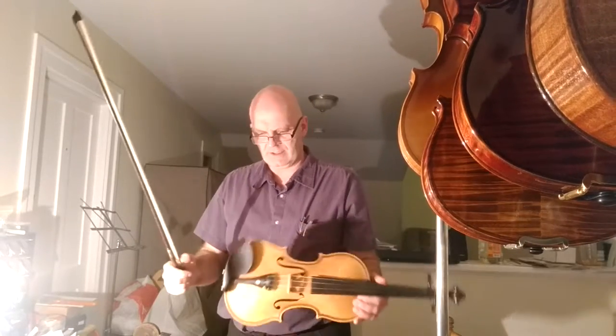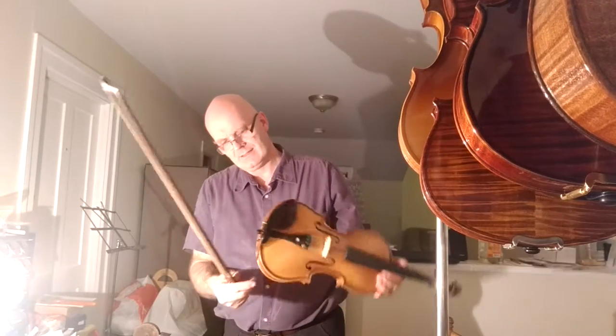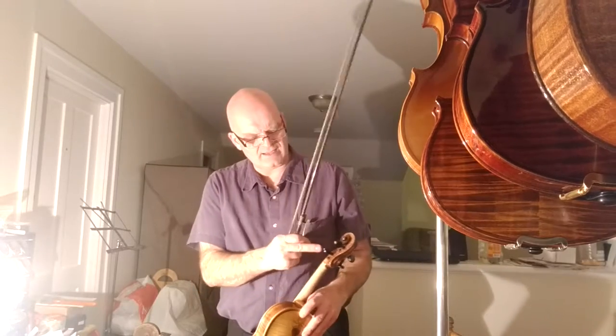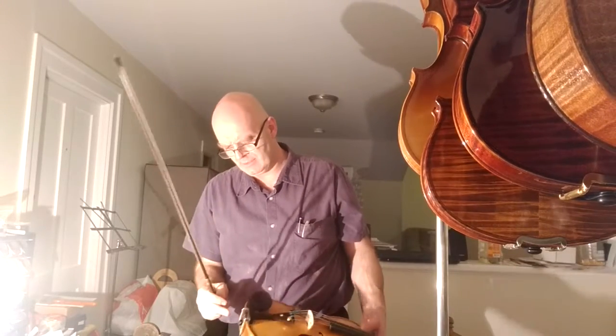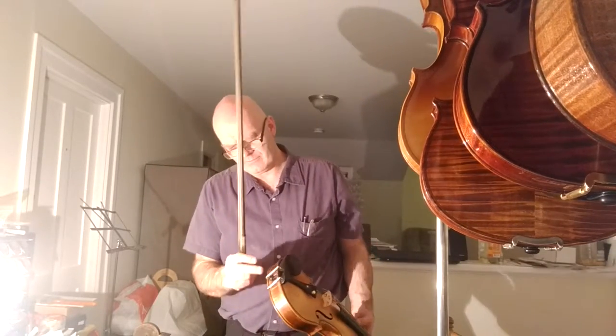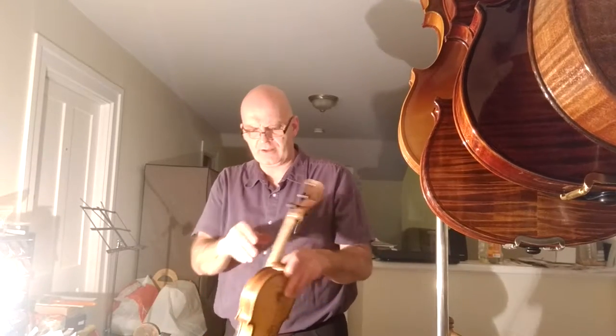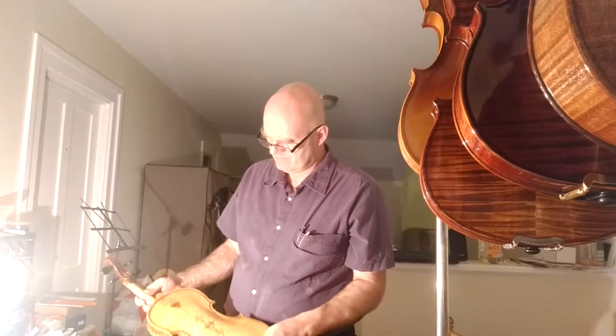I'm no professional violinist, but that's a nice sounding violin. It has mother of pearl and gold accents on the pegs and on the tailpiece. This is a new violin — I've completely finished it.